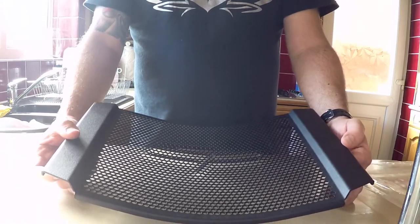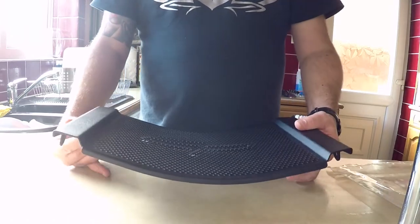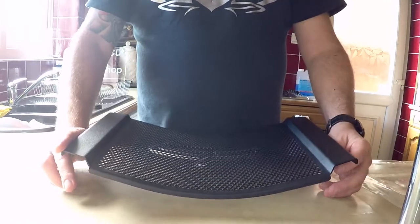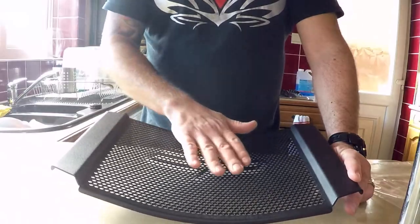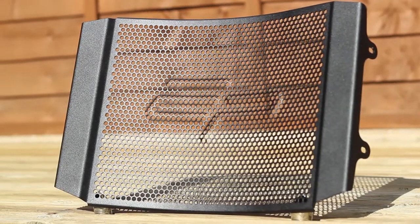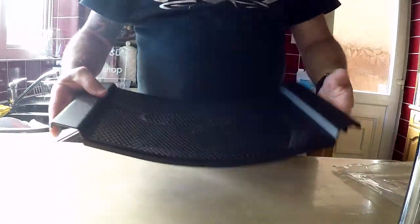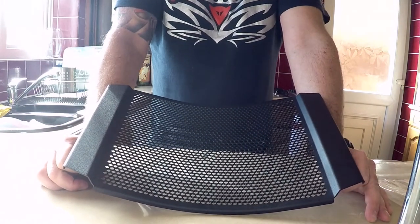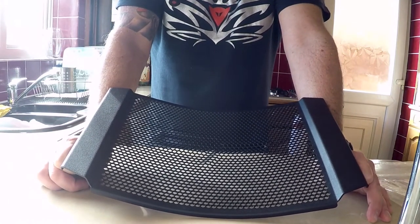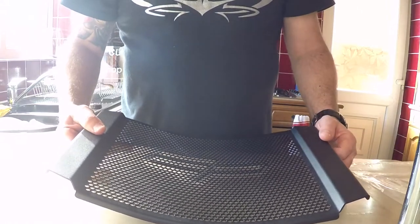To put it quite simply, it's a radiator cover - this is exactly how it ships. It's made from two millimeter CNC machined aircraft grade aluminium, featuring a really nice Evo Tech Performance embossed logo into this powder coated grill. It's a really robust, strong product.